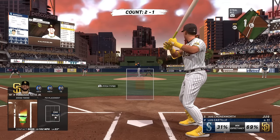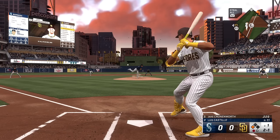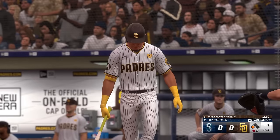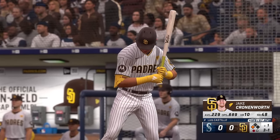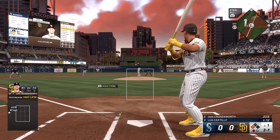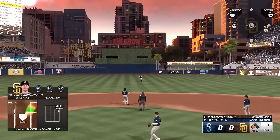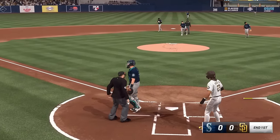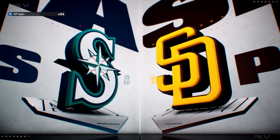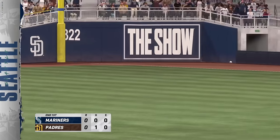One gone with a runner at third, Jake Cronenworth digs in. The pitch — that's outside. Fly ball to center field, Rodriguez grabs it on the run, applies the tag and they get two — double play! Long throw for the third out. Always exciting to see a play at the plate trying to score with two outs, but the tag just gets him in time. They cut down the run to end the inning.